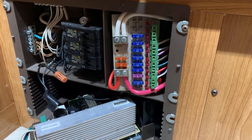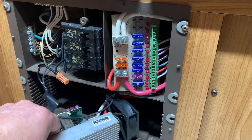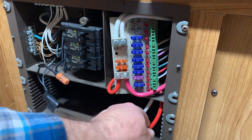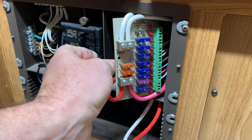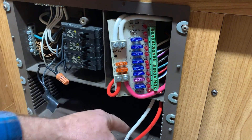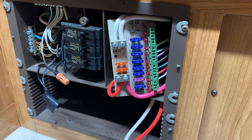Now your battery wires — what are they? White and red. And where are we seeing those? This white one and this red one right here. Let me grab a flat-tip screwdriver to take those out.